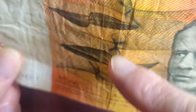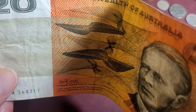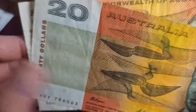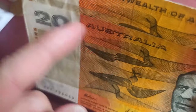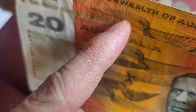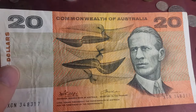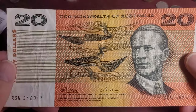This banknote has a center thread. If you put it up to a window you can see the center thread, and if you fold the banknote, the thread is actually close to the center. The later banknotes have a thread that is more to the side. Here's a side thread and here's the center thread — it's just a metallic strip.